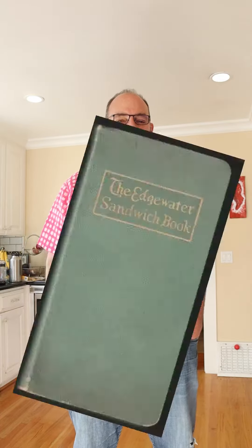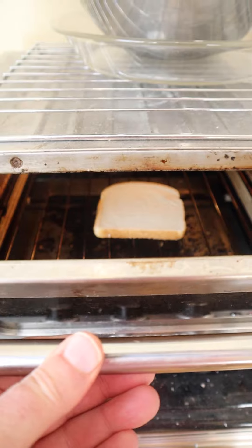Welcome to Sandwiches of History. Today, from the Edgewater Hors d'Oeuvres and Sandwich Book of 1930, we're going to be making the Shrimp Sandwich Number Three — and much like the third movie in a film franchise, they seem to have run out of creative ideas. And don't adjust your phone — my shirt really is this bright.